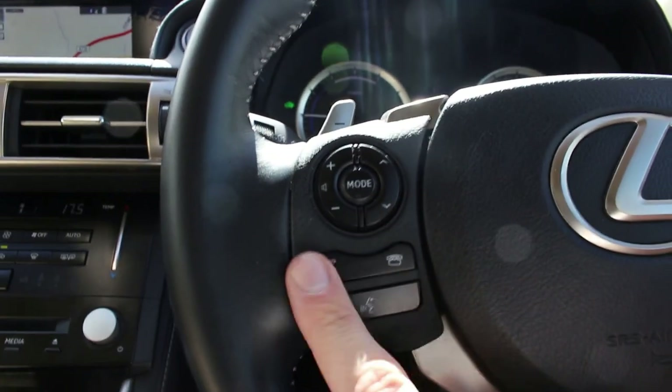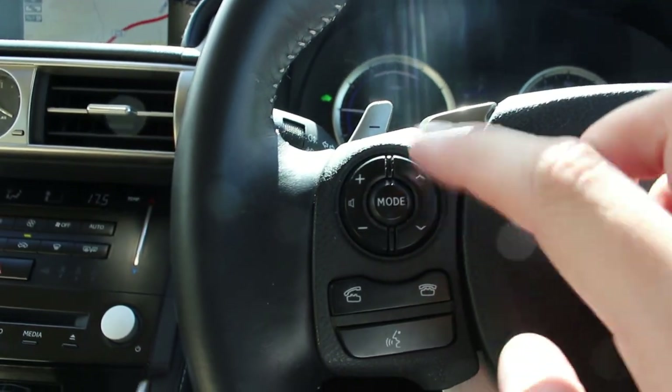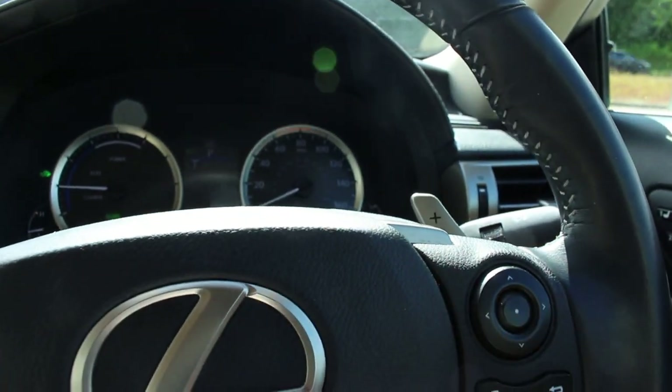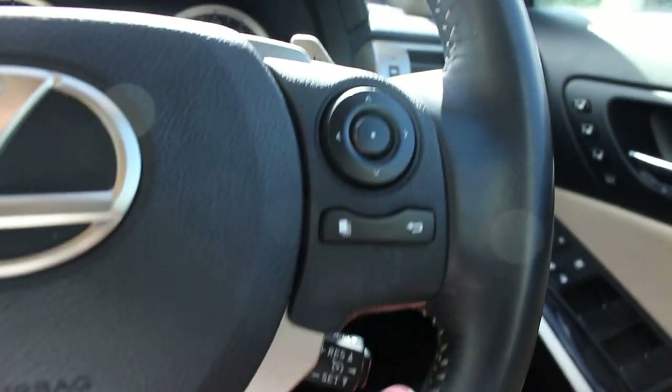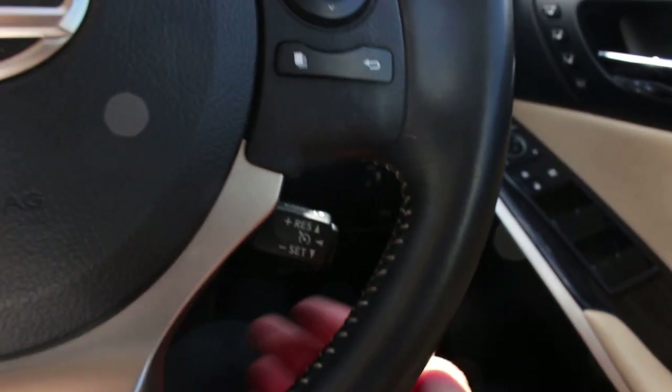On the left hand side of the steering wheel you've got voice button control, volume control, and radio station or CD — all changeable from there. The right hand side controls that little screen in the instrument cluster. And then cruise control — Lexus have been doing this particular style for about 20 years now. It's a cool little third stalk: you push that in, set it, and then pull it down or towards you to cancel.